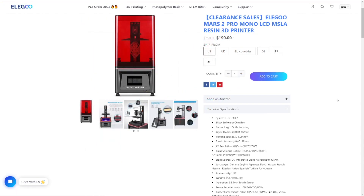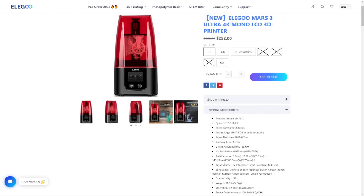A quick look at the Mars 2 Pro. The real big difference between the 2 Pro and the 3 is the XY resolution. The difference between the 2K screen on the Mars 2 and the 4K screen on the Mars 3 isn't maybe as stark as you might think, because the build volume on the Mars 3 is quite a lot larger — and that is the difference between printing 6 to 8 figures versus a whole squad at a time, with 12 figures easily fitting on a build plate.